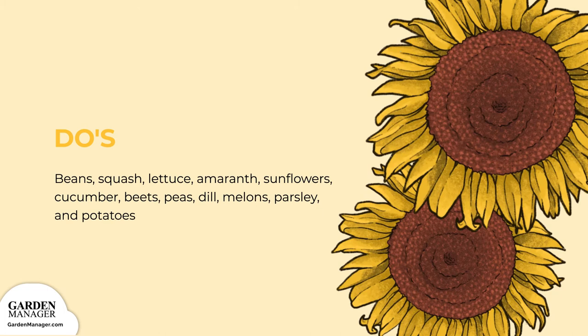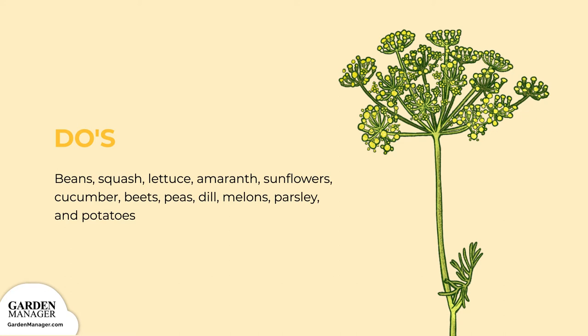Want more options? Cucumber, beets, dill, melons, parsley, and potatoes are all good for growing as companion plants. Don'ts: celery doesn't make a good companion, and neither do tomatoes, since they get attacked by the same worm as corn.